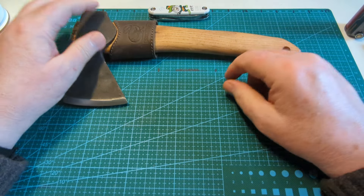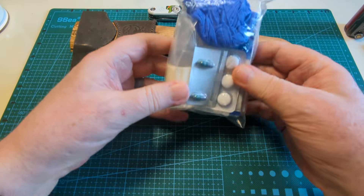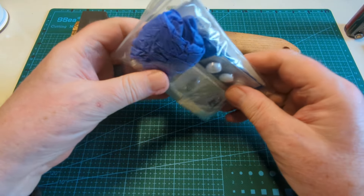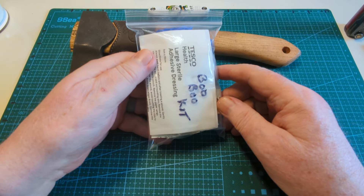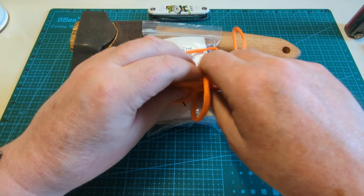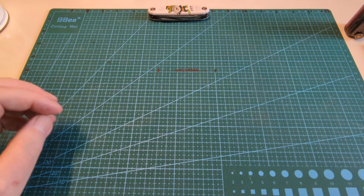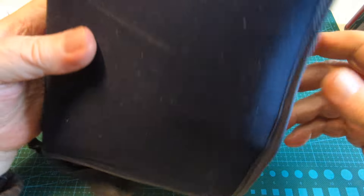The other thing I've got, which is quite important and not everybody really talks about, is a boo-boo kit. I've got 70% alcohol to clean a wound, gloves, all sorts of different tablets, large adhesive dressings — a typical boo-boo kit with a bit of everything. I also carry my tourniquet with me. That's what I'll have as my first aid kit.